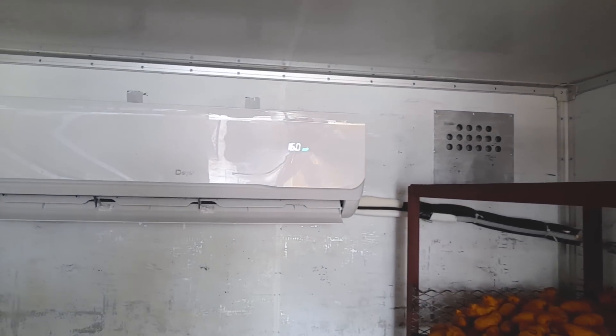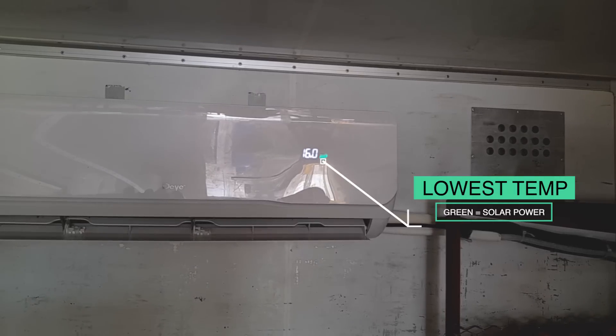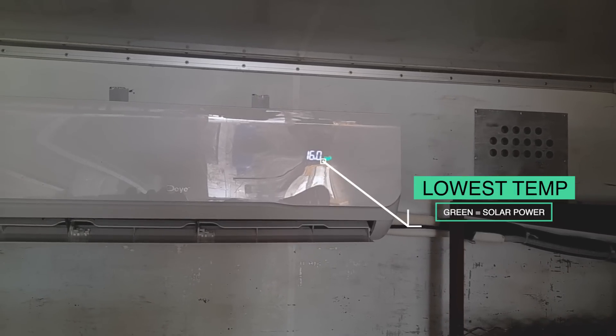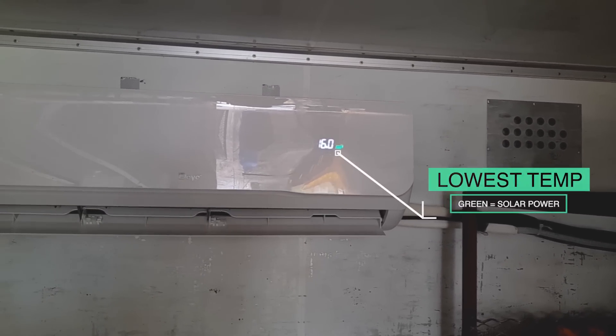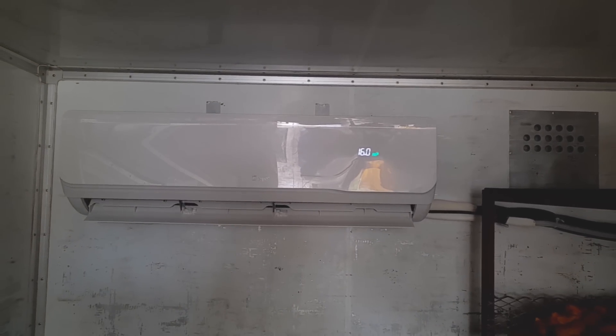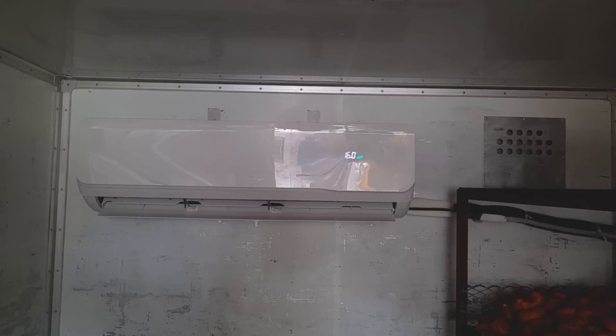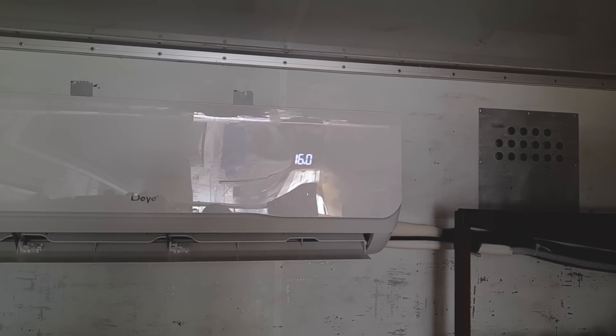As you can see, it's on 16 degrees Celsius. There's a green indicator, meaning that it's getting sufficient sunlight. And if you were in here, you'd feel how cool it is. It is just some minutes after 8 o'clock here in Jamaica — overcast skies — and this is working perfectly.